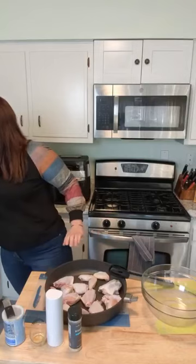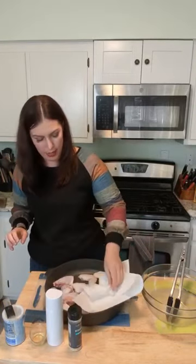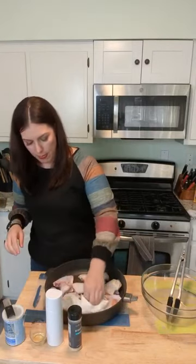One thing you want to do is make sure you get rid of all that moisture — you want to pat dry your chicken wings so they're nice and dry. Try to get rid of all that moisture, just pat it nice and dry, and then put it right into the bowl. Let me know — are we team drums or team flats?